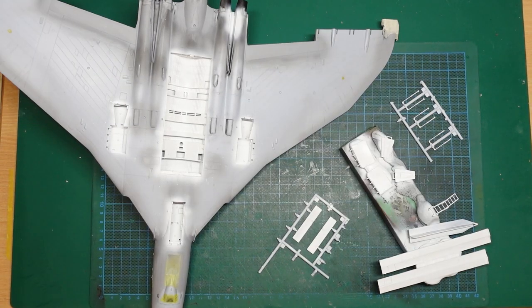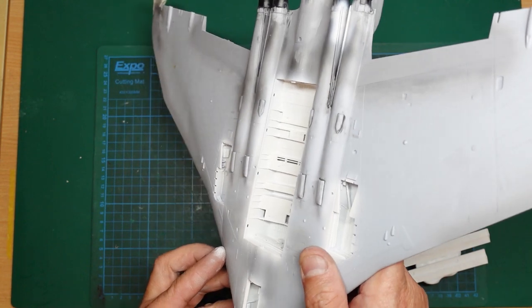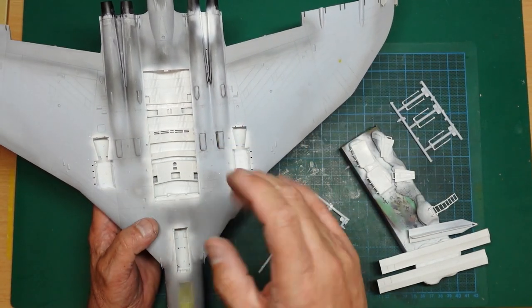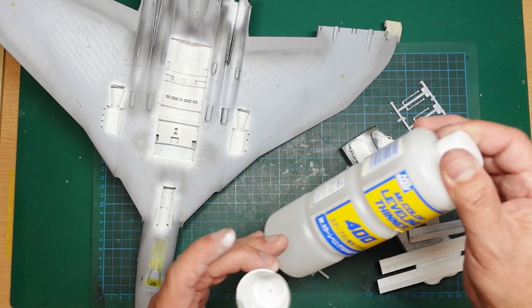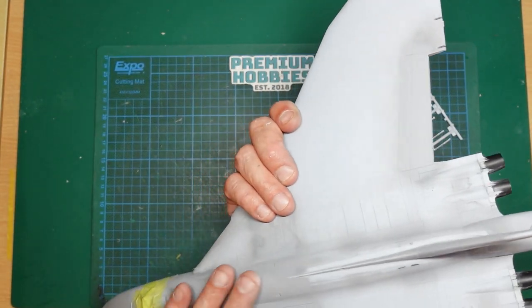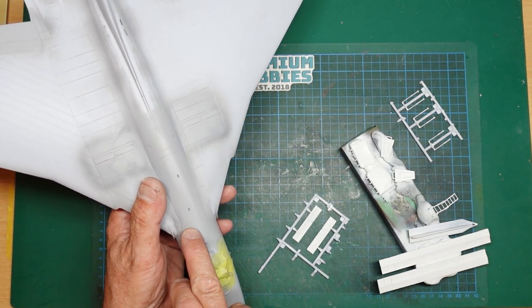All done — happy with that. Looking down the sides you can see all that Mr. Surfacer seam work paid off: the bomb bay is all one colour white rather than having gaps everywhere. I'll leave it there and do some weathering. I also wanted to follow up on the mixing pots discussion — I've confirmed that harder plastic pots don't get attacked by Mr. Color Levelling Thinners, at least not within an hour.